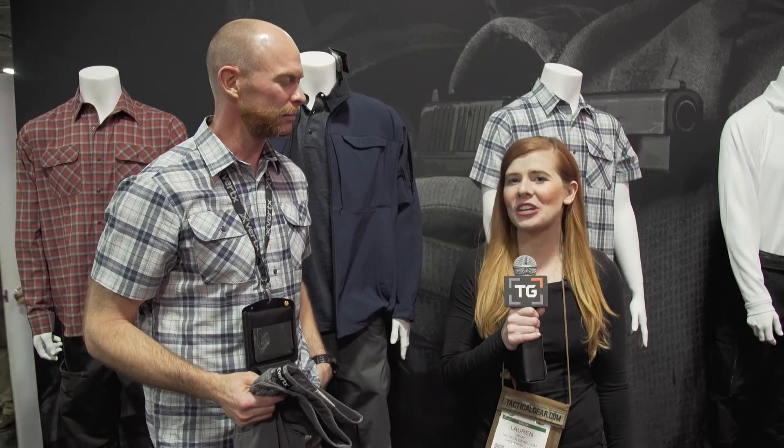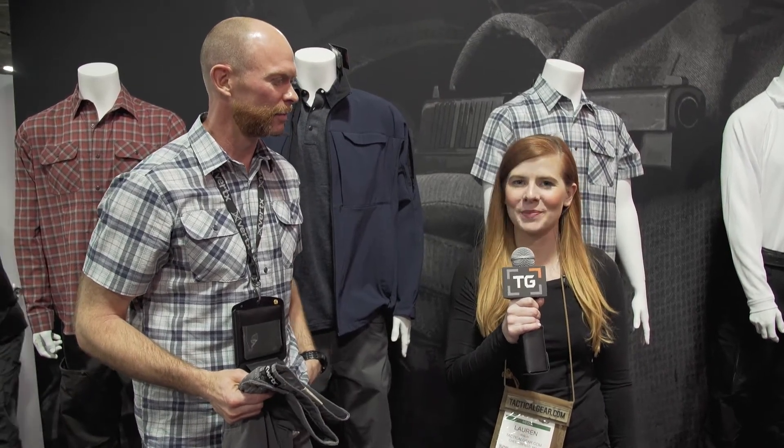This is Lauren with TacticalGear.com. We're here at SHOT Show 2018 at the Vertex booth and I'm joined by Dave. What do you have for us today?